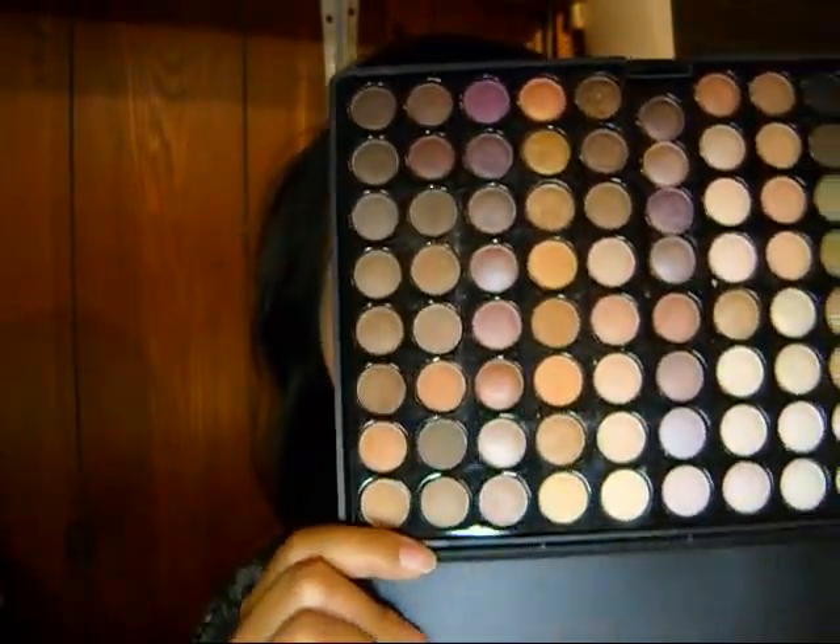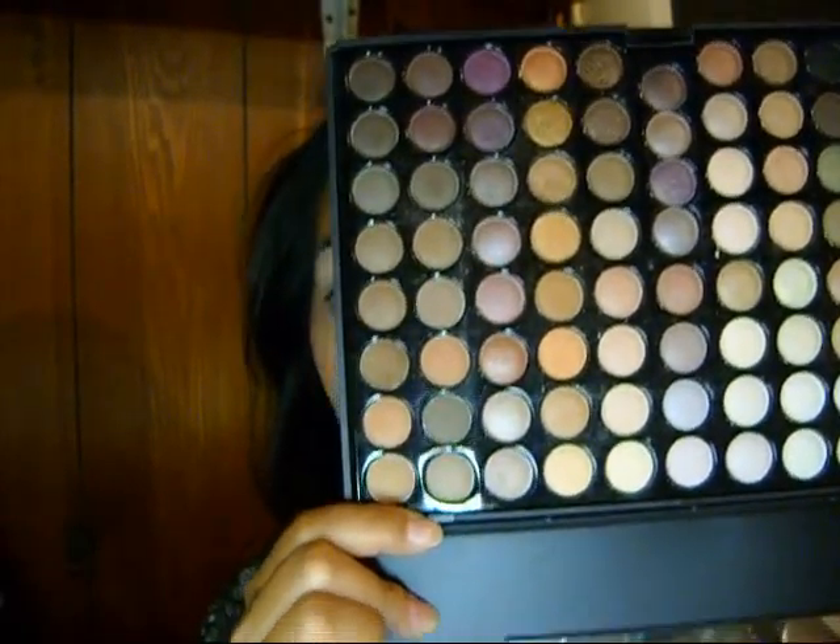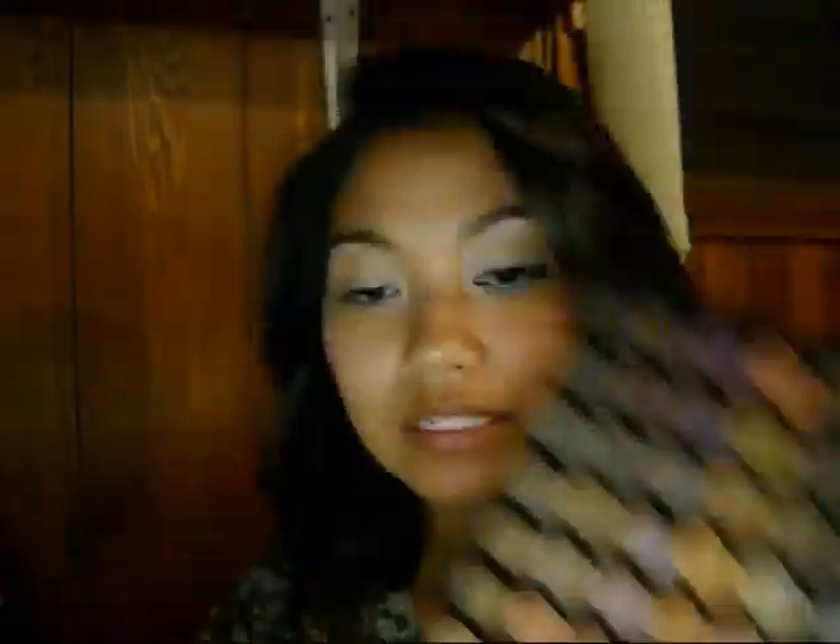Starting off with the Coastal Scents 88 Warm Palette. The first color we're going to use — I'm flipping it upside down for you — is in the third row, the first white right here. We're going to use just a shader brush and pack that onto your lid. Well, not really pack — you just want a really light sweep.